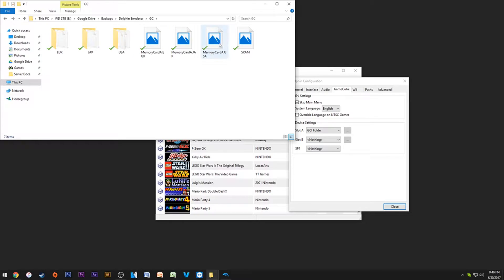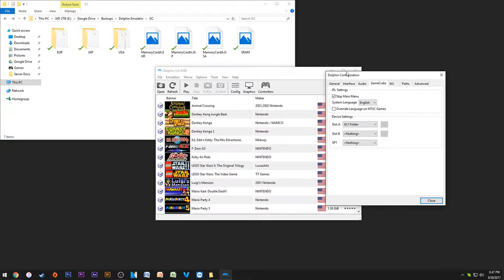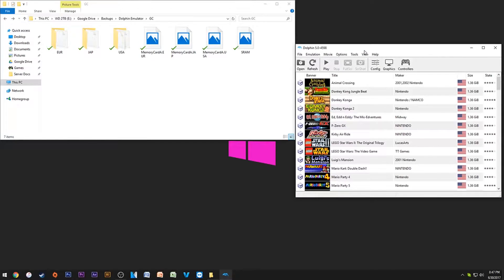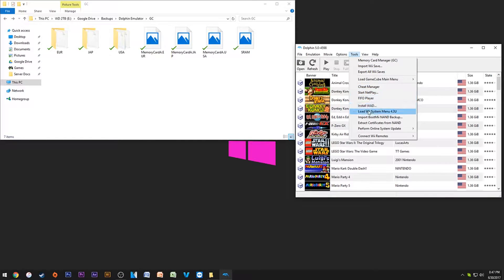If you use a memory card file instead of GCI, it's one single file. What's really cool is you can take that file and dump it onto an actual GameCube memory card — you can do hacked saves, get other saves, and dump them back. Even better, you can take your original GameCube memory card from when you were a kid and import it. I'll show you how to dump your own GameCube memory card.